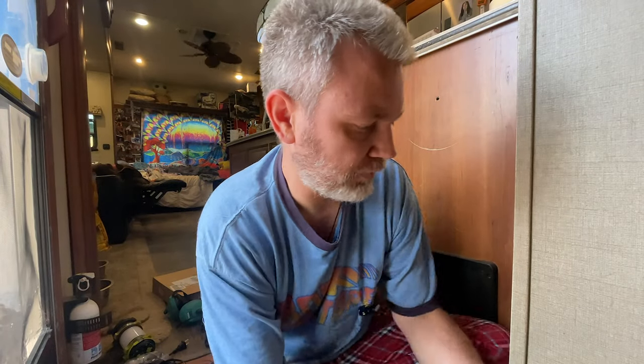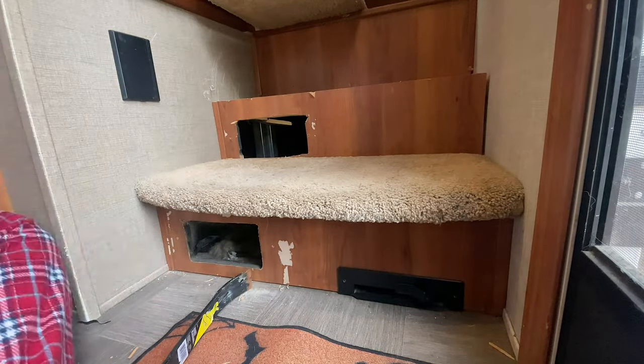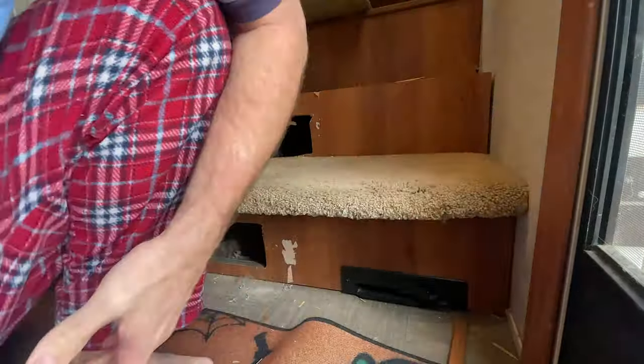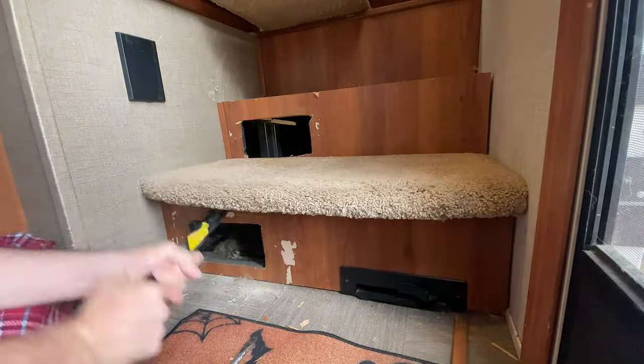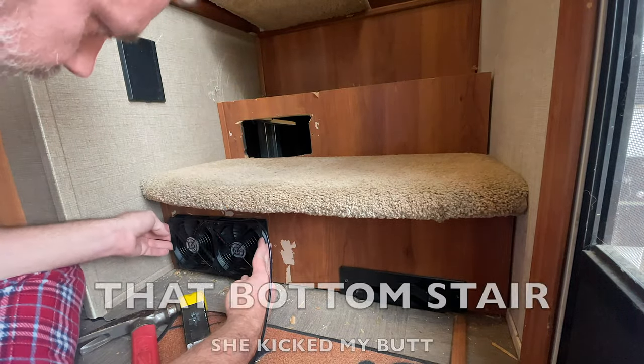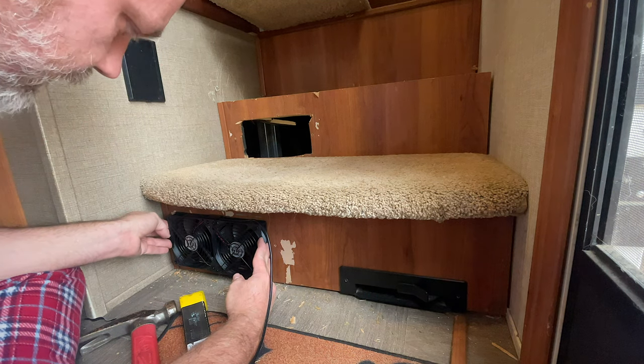The bottom stair is not coming out — it doesn't want to come out. I've got to figure out how it's attached before I just bang it out, or come up with a plan B, which would be mounting the fan on the outside. That would work just fine, but I wanted to be consistent. I'm just going to do it on the outside because my back can't take anymore.